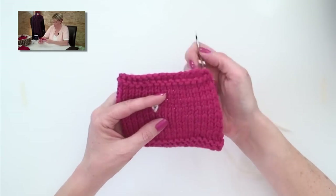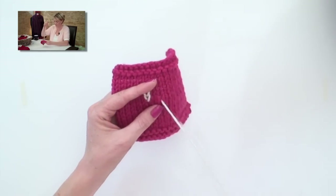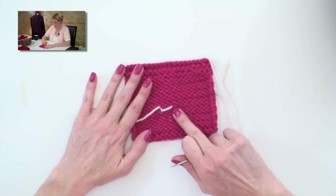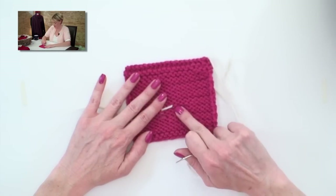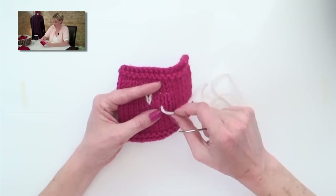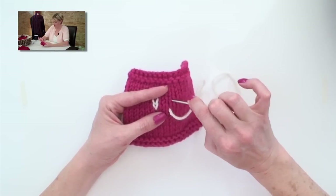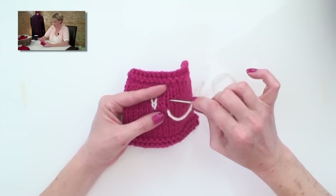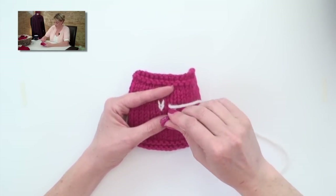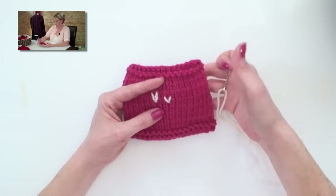Now I'm going to travel a little bit here and do this one more time. Come in at the bottom of a V - and you can see on the back of the work here I'm traveling a little bit. The fewer times you do that, the neater your work looks on the back, but the back of this is going to be on the inside of a stocking anyway. Skip that V, grab the two legs of the V above, pull it through watching your tension, go back down into the same hole, tighten that up watching your tension, and there's a V.